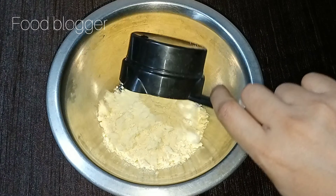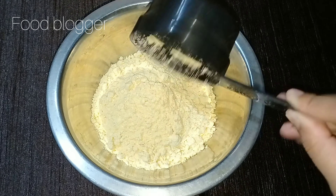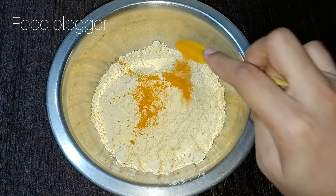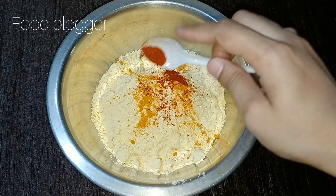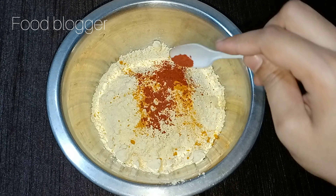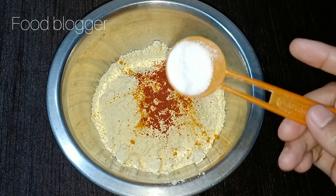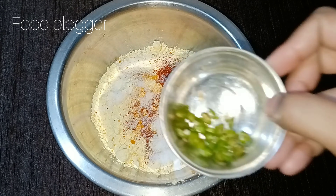In a bowl, I have taken 2 cups of besan and I am adding some sauce. I have taken half a spoon of healthy powder and half a spoon of red chili powder. Then we will add half a spoon of Kashmiri lal mirch powder and salt to taste according to what you like.